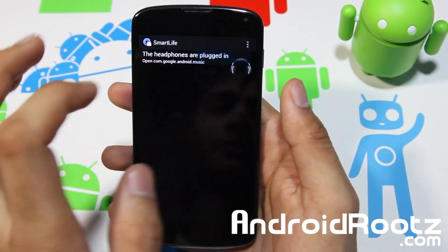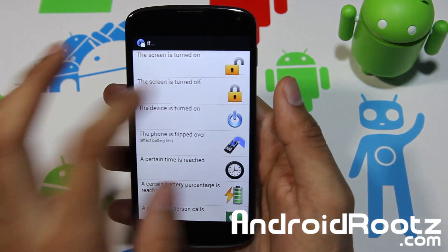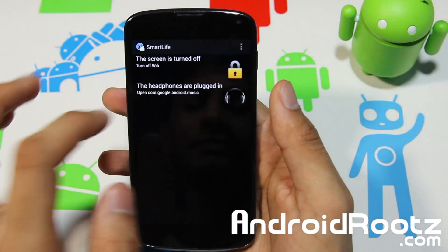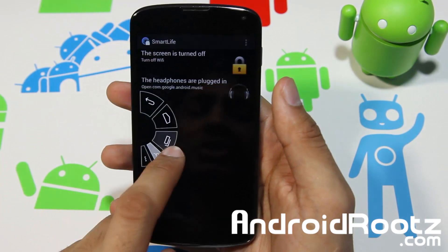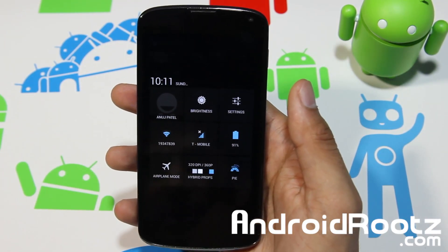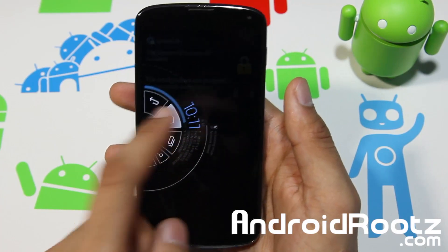Let's go back into Smart Life and add one other function. Let's do 'when screen is turned off,' then 'power toggle' and 'turn off Wi-Fi.' That's a pretty cool one. My Wi-Fi is currently turned on and connected to my home network.